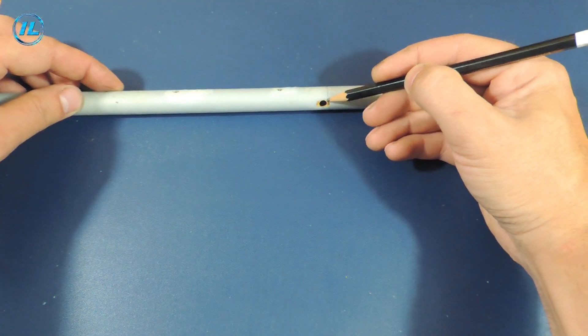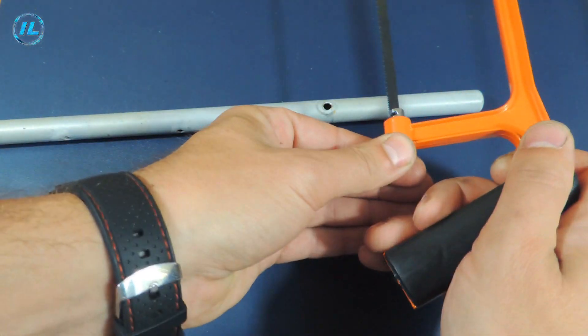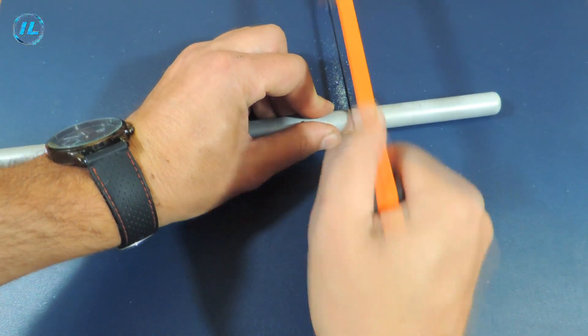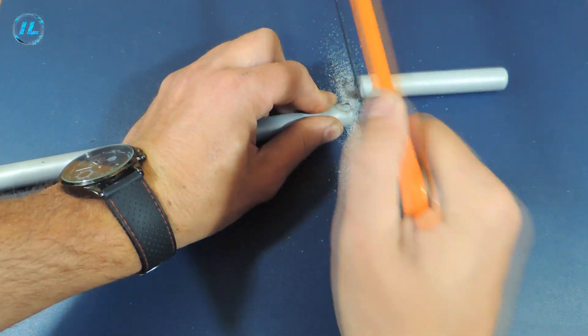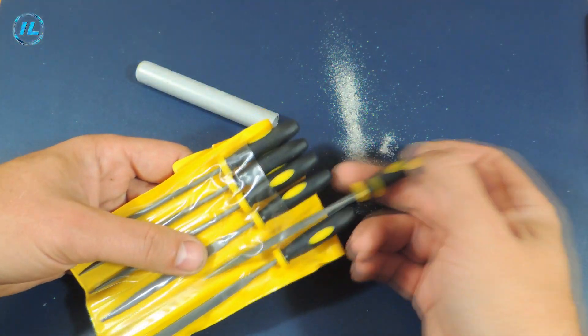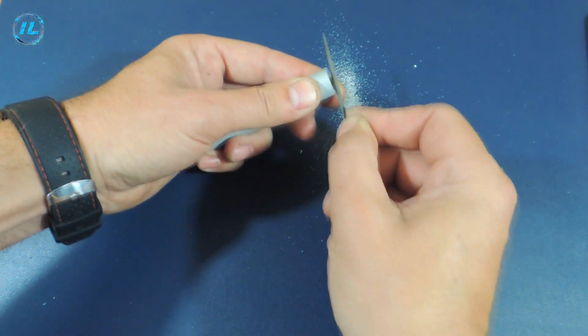The soldering iron will be based on an aluminum tube. Its diameter does not matter in principle. I treated the edge of the tube with a file to remove all irregularities.